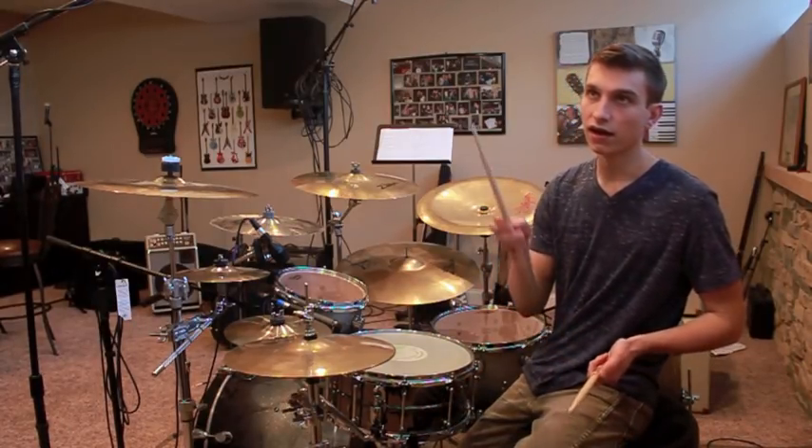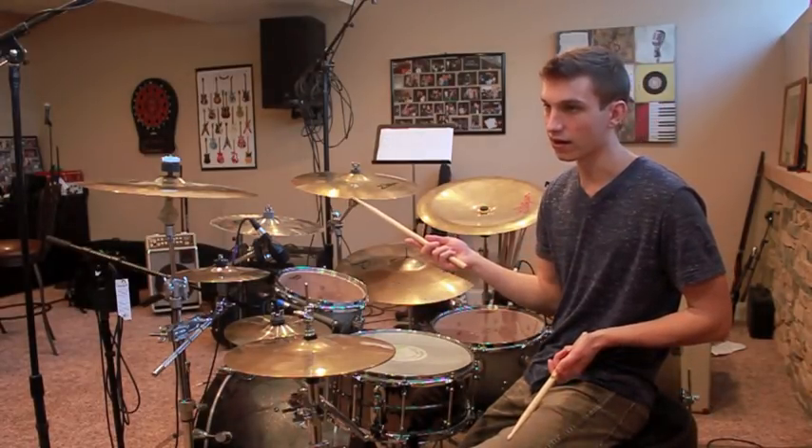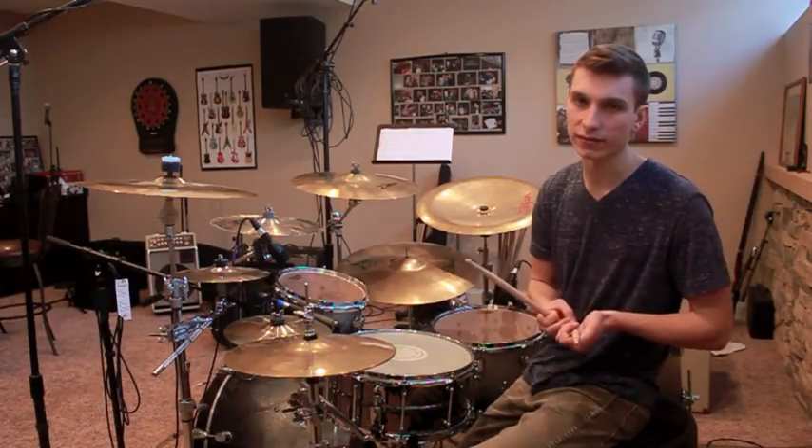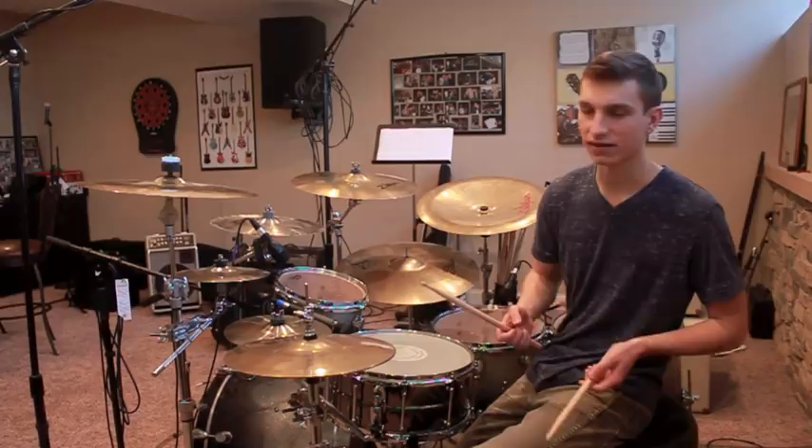First off, in the original recording the song is actually played on the closed hi-hat, but I ended up playing it on my stack cymbal. It's whichever way you want to play it, as long as you're not playing it on your China cymbal or something silly like that.